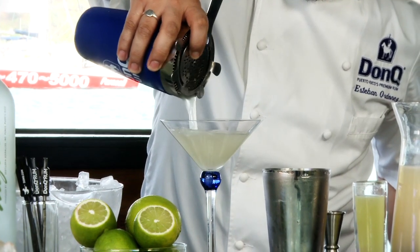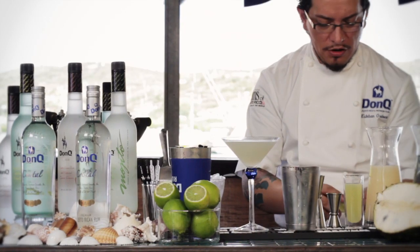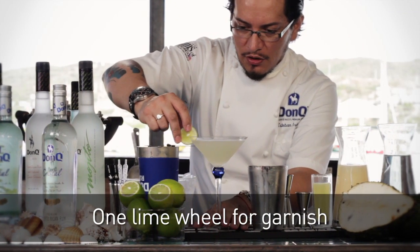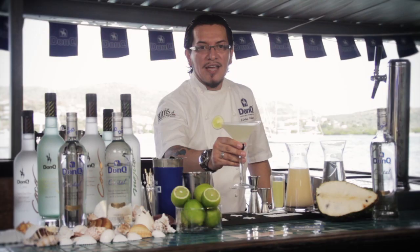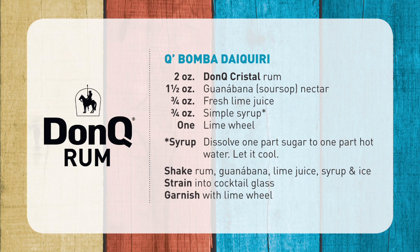Strain that into a cocktail glass. For our garnish, we're just going to use a little lime oil right there. And there we have it: the Que Bomba Daiquiri. Salud and enjoy.